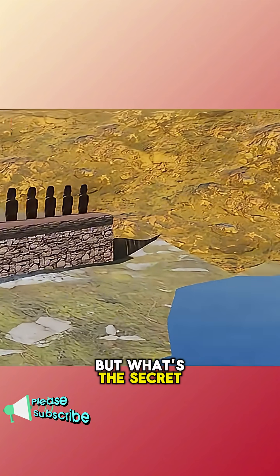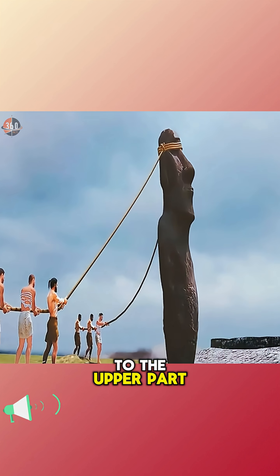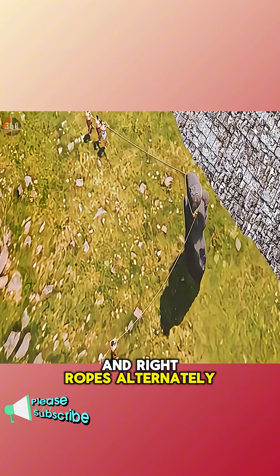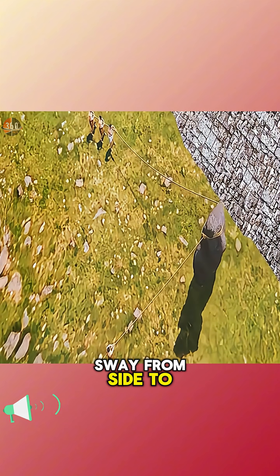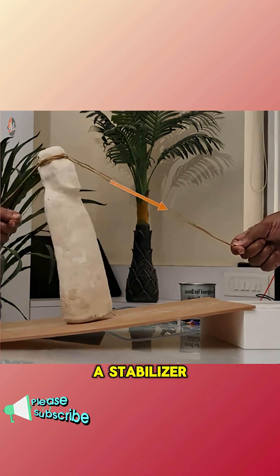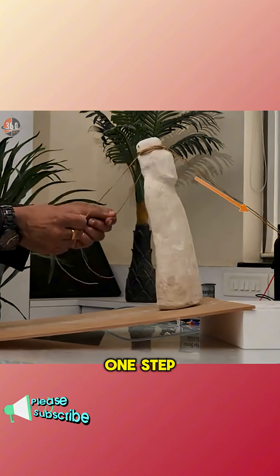But what's the secret behind this method of movement? They would fasten three ropes to the upper part of the statue. By pulling the left and right ropes alternately, the statue began to sway from side to side. Meanwhile, the rope at the back acted like a stabilizer, keeping the statue upright and allowing it to walk forward one step at a time.